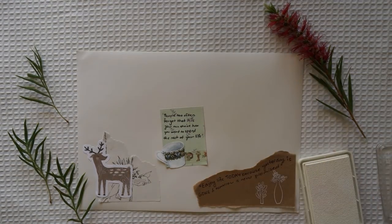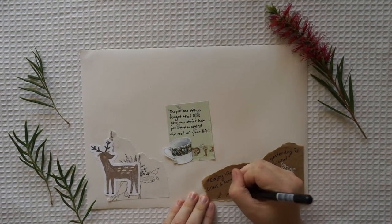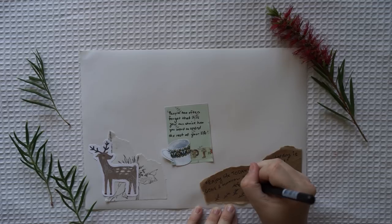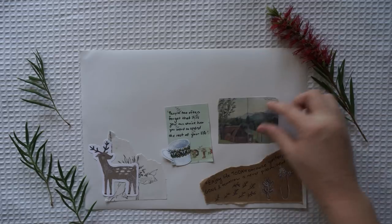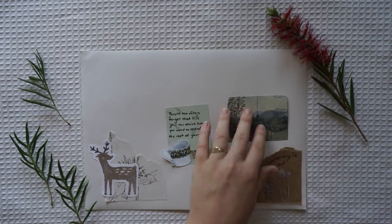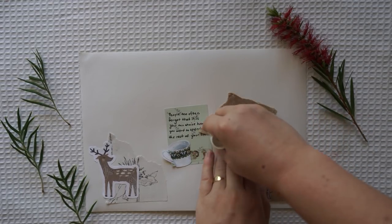You'll look up and down streets, look them over with care, and some will say 'I don't choose to go there.' With your head full of brains and your shoes full of feet, you're too smart to go down any not-so-good street. And you may not find any you'll want to go down - in that case of course you'll head straight out of town. It's opener there in the wide open air. Out there things can happen and frequently do to people as brainy and footsy as you. And when things start to happen, don't worry, don't stew - just go right along, you'll start happening too.